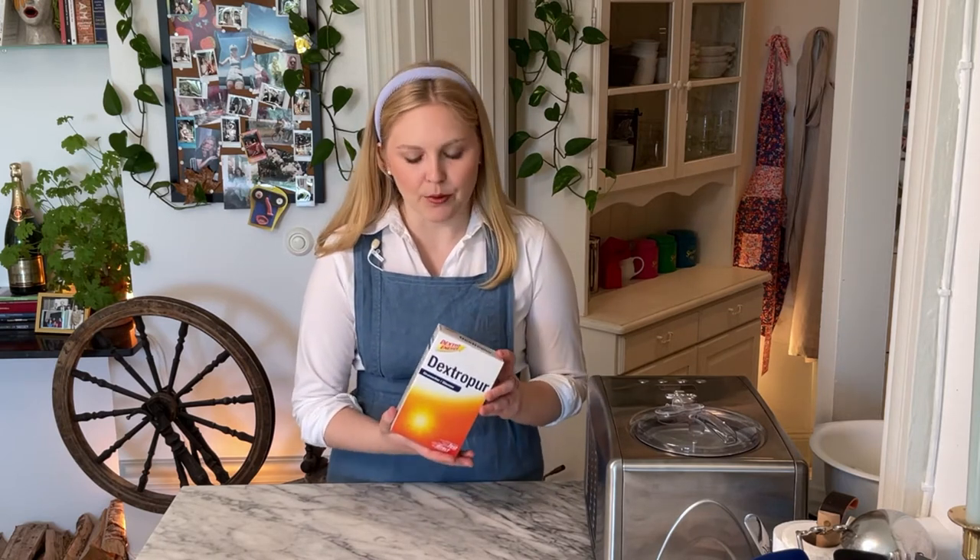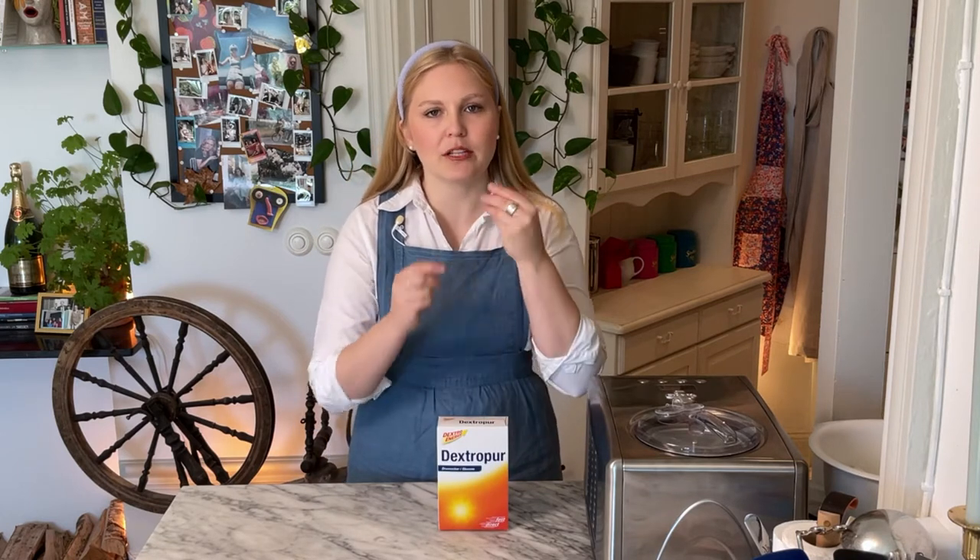The next ingredient I'd like to talk about is dextrose. Take what I'm about to say with a grain of salt because I did cheat my way through high school chemistry, but as far as I can understand, dextrose is basically glucose — the same glucose we find in our bloodstream. It's just another sugar, nothing to be afraid of. The whole game with ice creams is trying to minimize ice crystal formation. When you get big ice crystals, your ice cream gets really grainy and melts fast. We add a little bit of dextrose to make our ice cream really smooth. You should be able to find it in your local grocery or health food store, and I've also linked it below.